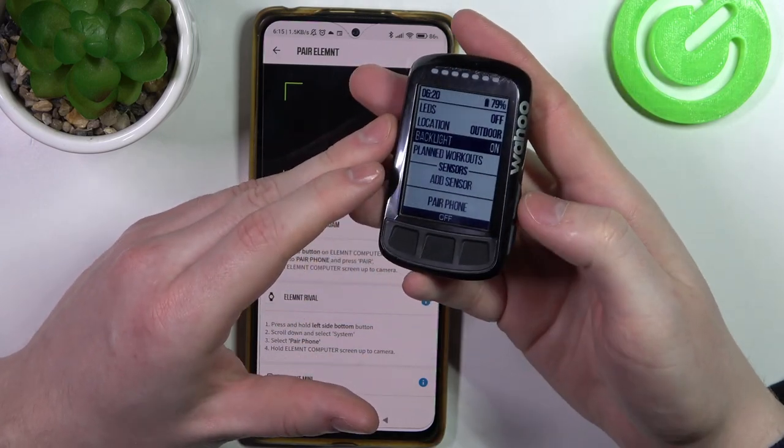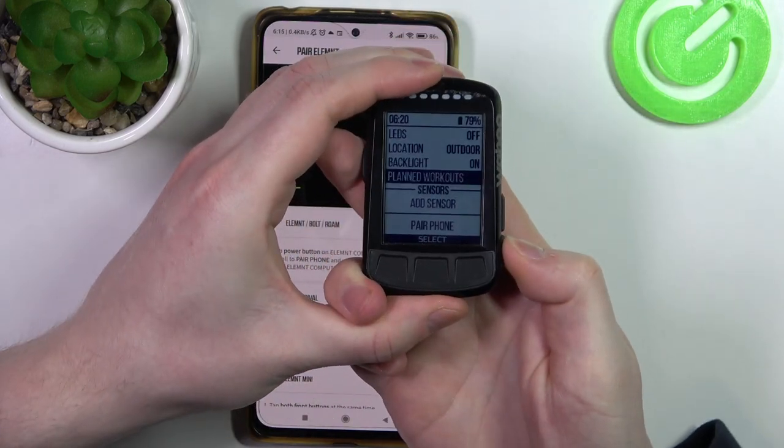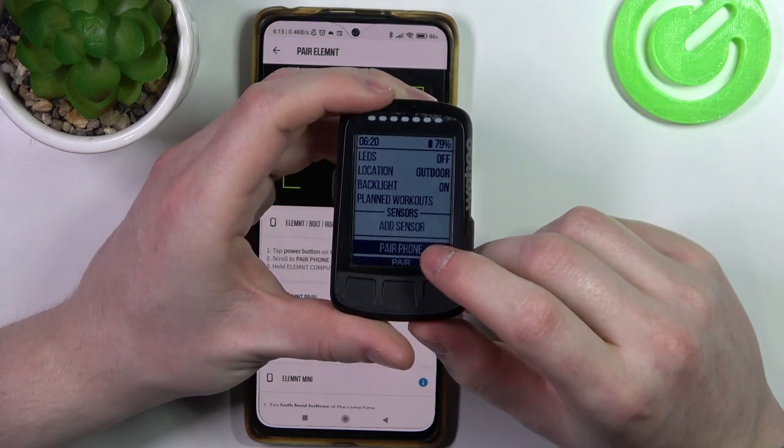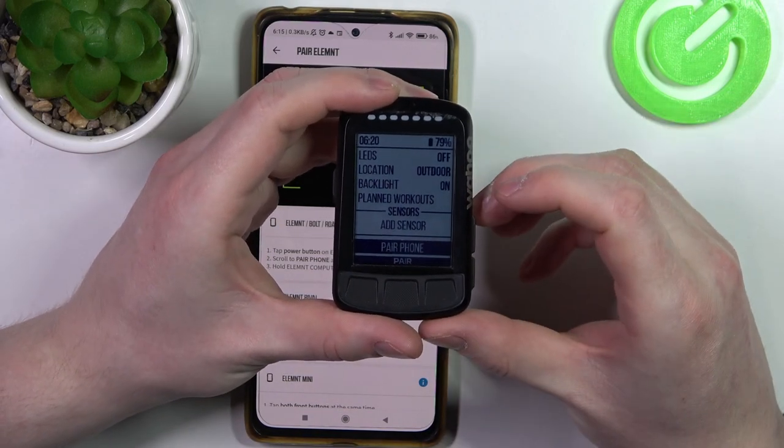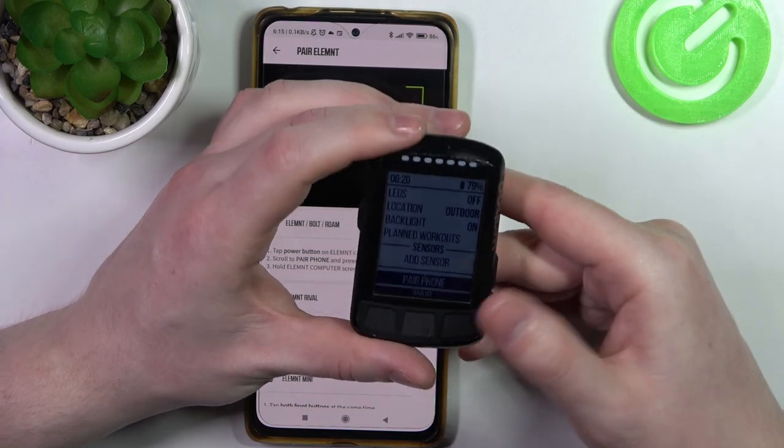Navigate using the up and down buttons to find 'Pair Phone'. In case you can't see it, you might need to unpair your previous device. Click on unpair, your Wahoo will restart, and then you'll be able to see it.